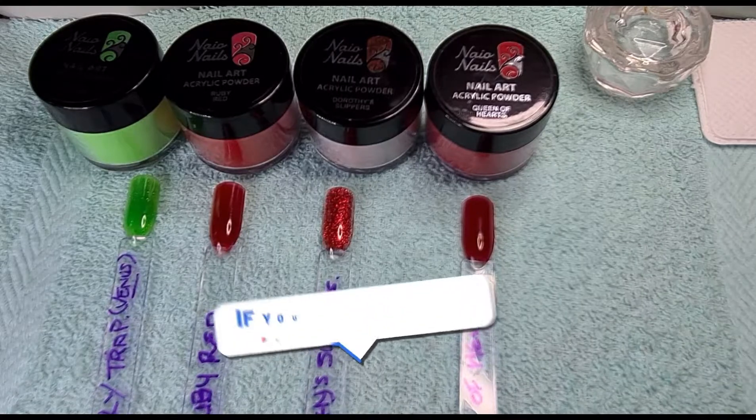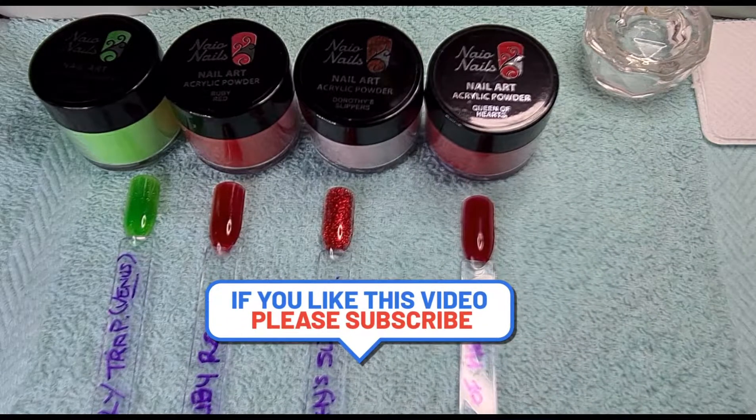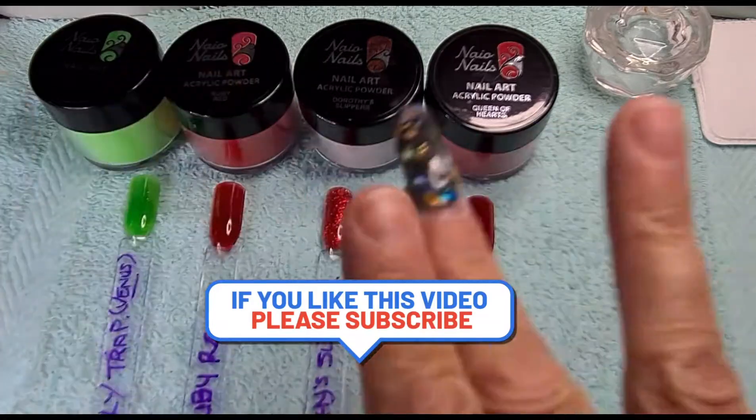Don't forget to give us a thumbs up and subscribe, and I'll see you all in my next video. Bye!